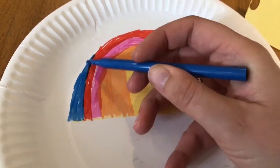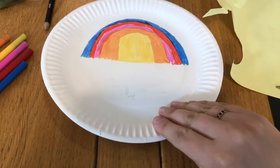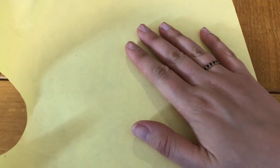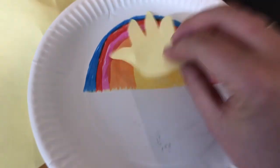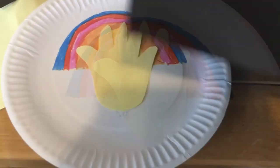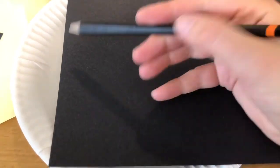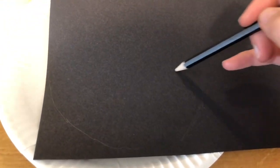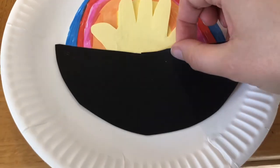Next, take your yellow paper and draw around your hand and cut it out. Stick this onto your picture — this is the rays of the morning sun. Take your black paper and roughly draw round your plate so that when you cut it out, it will fill the bottom half of your scene like this.